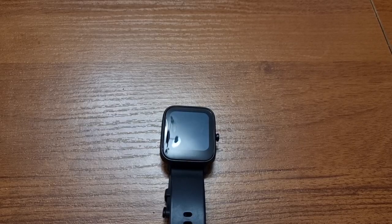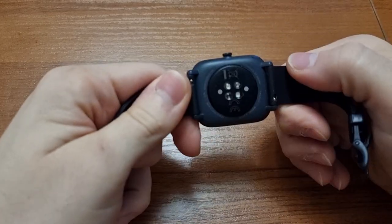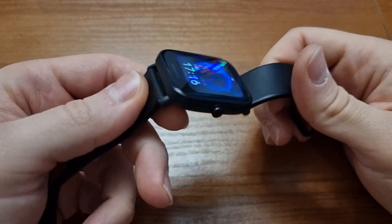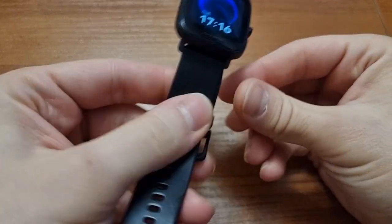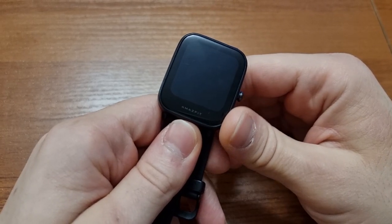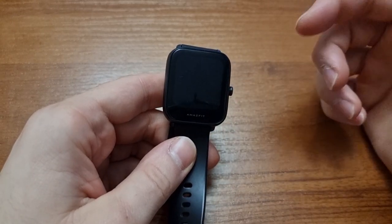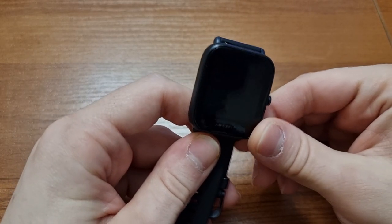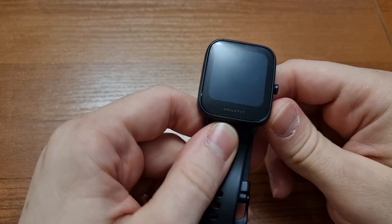Starting with the build quality — you can't expect too much since it's fairly cheap. It's completely plastic with a standard rubber band. It is completely waterproof; I've personally tested it by showering with it and submerging it in water — no big deal. The screen is 1.43 inches with a resolution of 320 by 302, and it comes with Gorilla Glass 3. I've accidentally smashed it into doors and walls and it's totally fine, maybe a few small scratches.